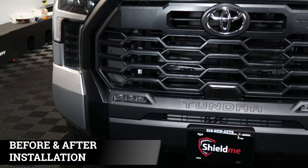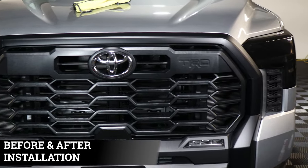Welcome back to another installation video. In today's video we're installing the chrome delete for the grille for the 2023 Toyota Tundra. I'm going to show you guys step by step how to go about applying each piece, how it looks before and how it looks after the installation. Let's get started.